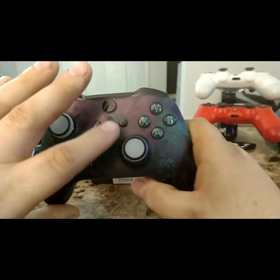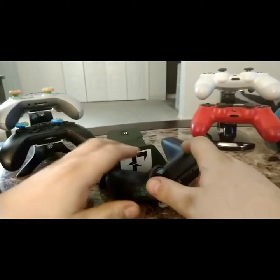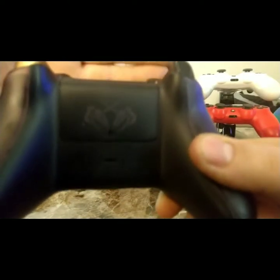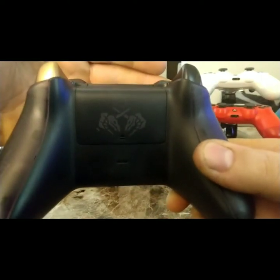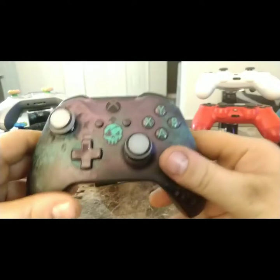It has a glow in the dark skull, which is pretty cool, and a gold trigger which is nice to look at. On the back it's got this emblem with a nice design. I'm using my phone since I don't have a regular camera so it's kind of hard to focus, but it's an all-over nice controller. I think you can still get these on Amazon.